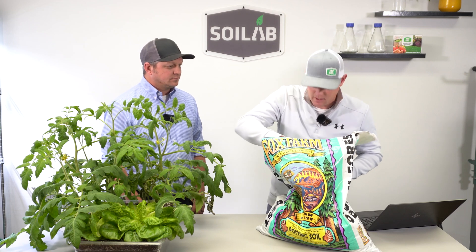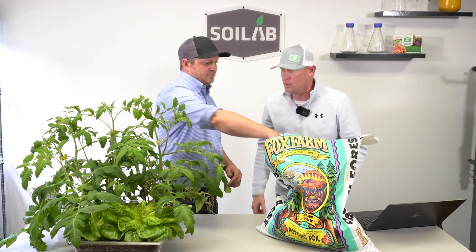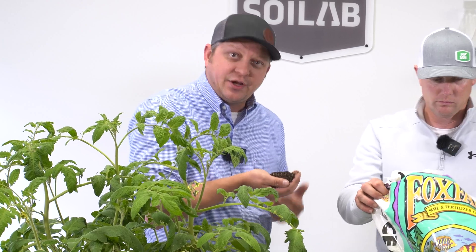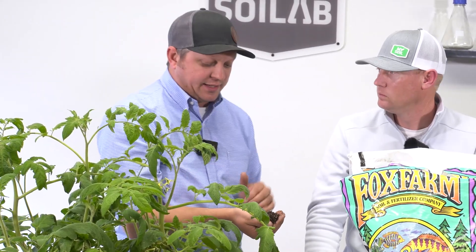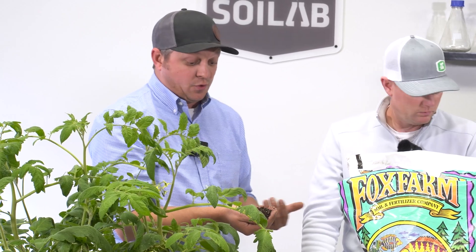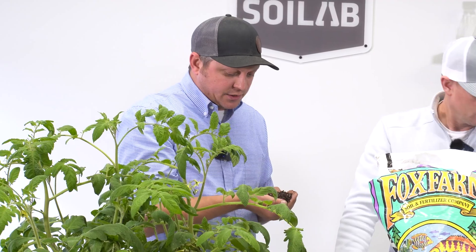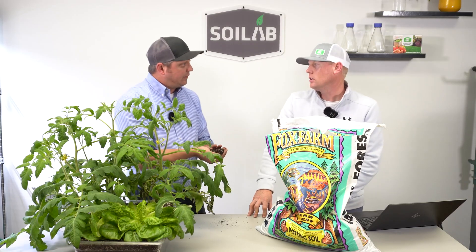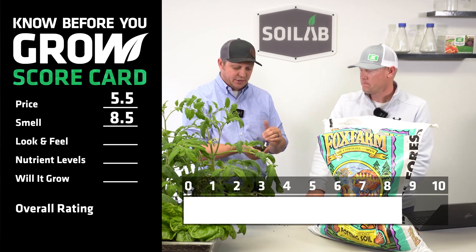I got a real earthy scent, not off-putting, just like a healthy soil scent. It has an earthy smell, and I know there's some organic fertilizers added to this. I do get a lot of that really fertile smell that goes along nicely with the color. From a scoring standpoint, this is one of my favorites that I've smelled so far — I'm at an 8 on this one. For smell I scored it at a 9, so we'll meet in the middle and call it 8.5 for the smell score.